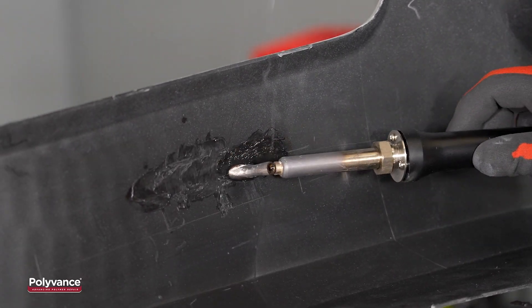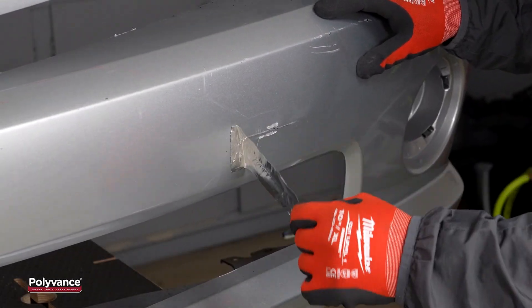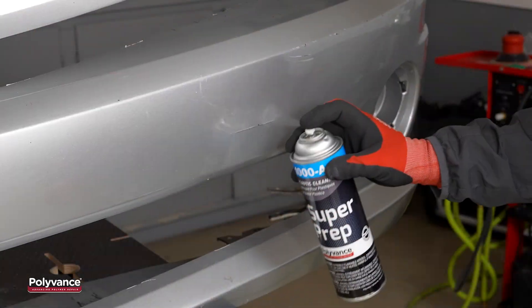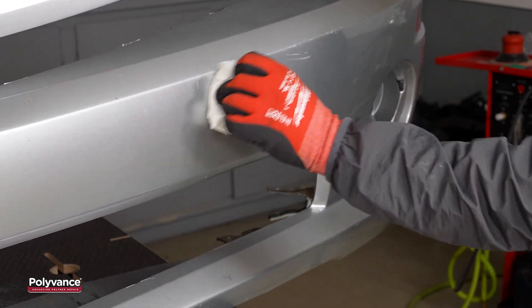At this point, the backside weld was complete. Once the backside weld was cool, we removed the aluminum tape from the cosmetic side and applied it over the weld on the backside.